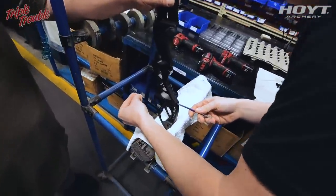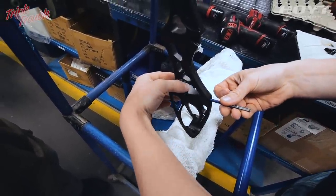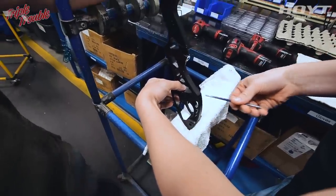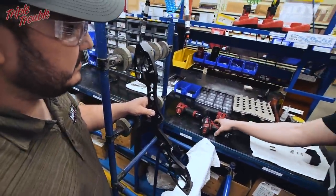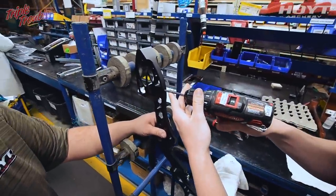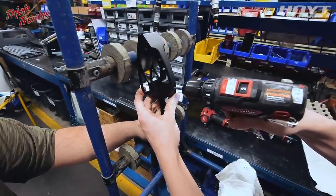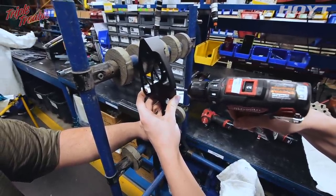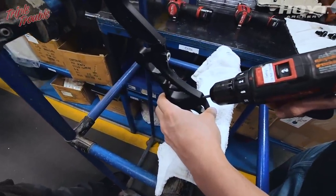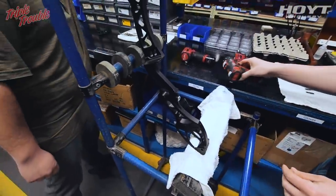For the bottom bolt, same process. Start it, then grab the drill with the same bit and make sure it's in reverse. Run it all the way back — I don't want to slam it in there. As soon as it stops, perfect.